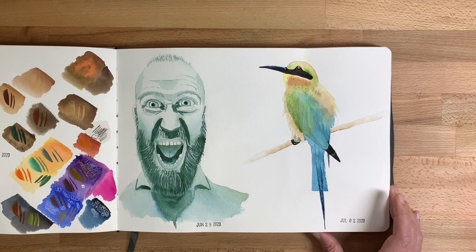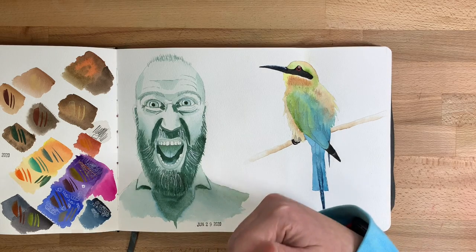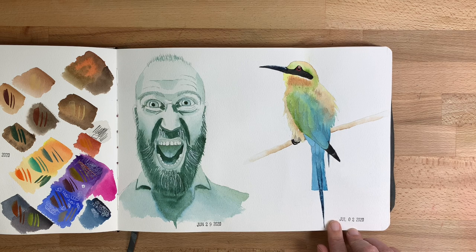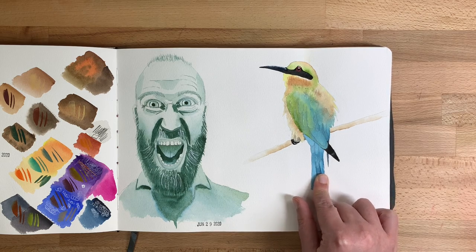Then I did a monochrome portrait — this guy is from the Sketchy app, which I'll link below. And this is a bird whose name I've forgotten. I'm pretty sure I found this picture on Unsplash as well.